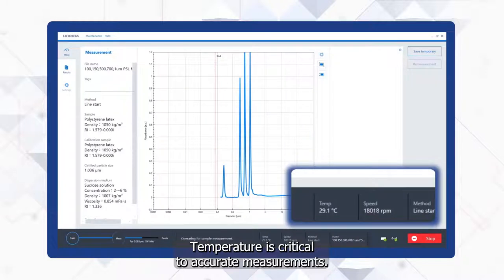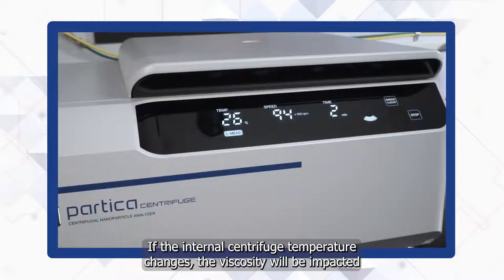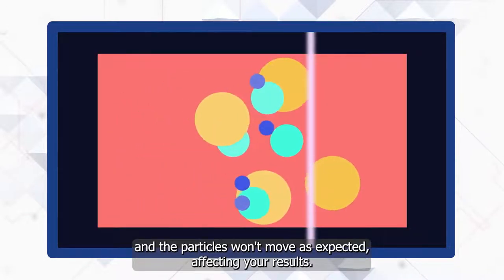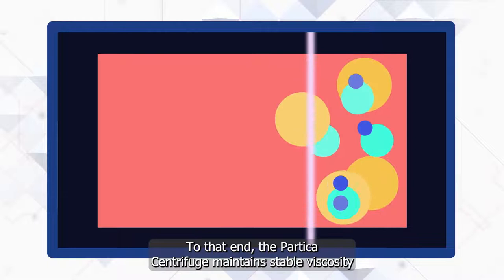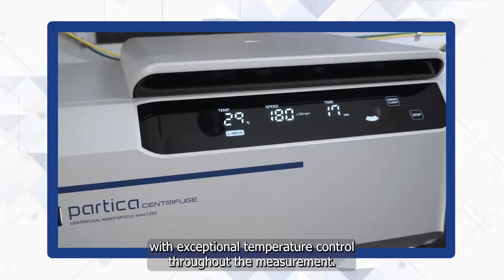Temperature is critical to accurate measurements. If the internal centrifuge temperature changes, the viscosity will be impacted and the particles won't move as expected, affecting your results. To that end, the Partica Centrifuge maintains stable viscosity with exceptional temperature control throughout the measurement.